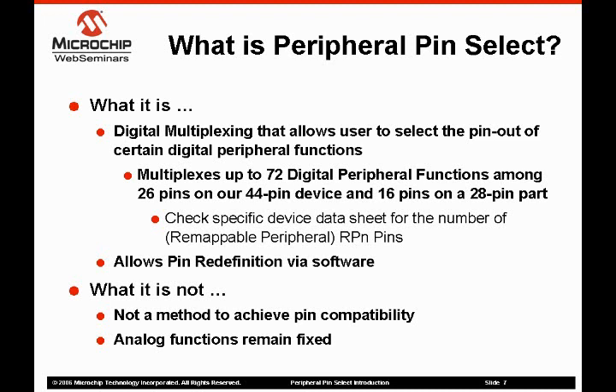On future devices, the number of pins tied to peripheral pin select will be adjusted to suit the device. In addition to providing designers with a way to use the peripherals they need, PPS also allows a designer to change the pin out of a peripheral via software while the device is operating. I will touch on this a little more in later slides.